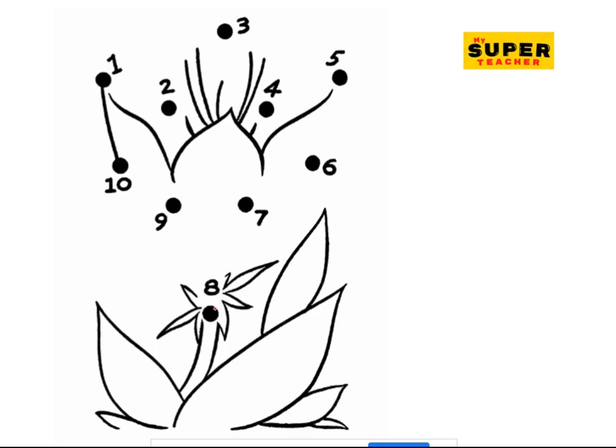Let's connect this one also — you can do yours in your worksheet. So from one to two, to three, and to four, to five, five to six, six to seven, seven — it's not seven to nine, it's seven to eight, look at eight here — then eight back to nine, and then to ten. Oh, beautiful flower! Beautiful flower!